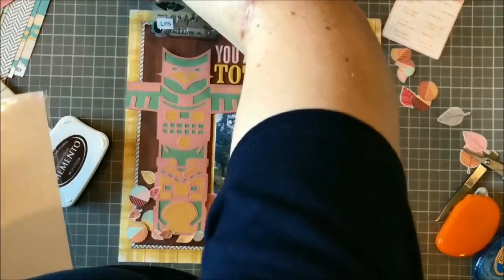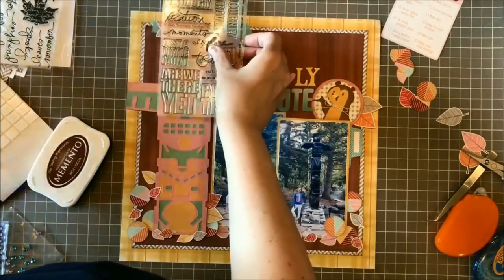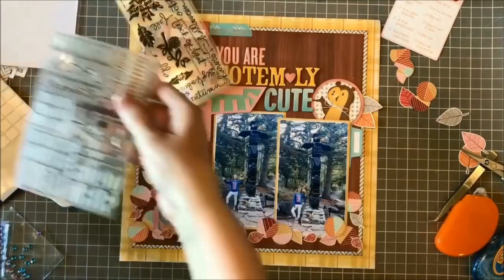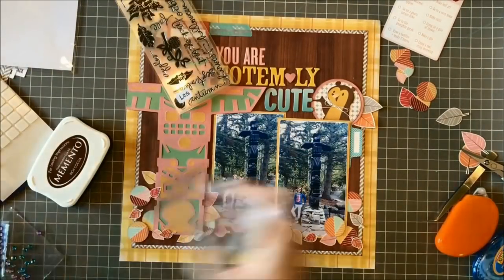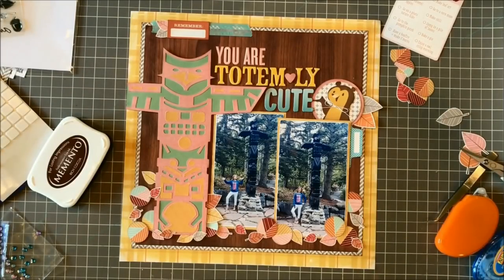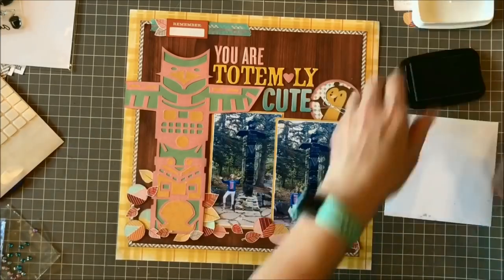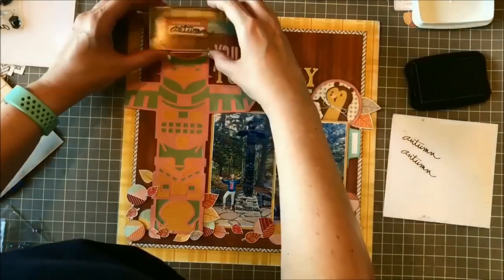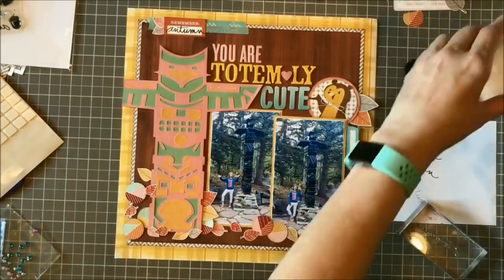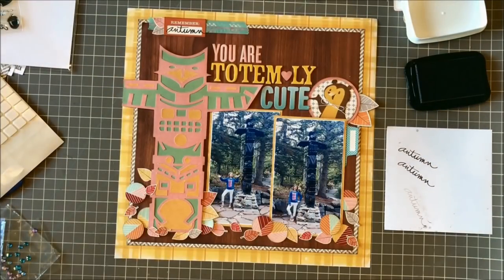I've got a tab sticker at the right of the page and a label sticker at the top. I want to put the date in one and a word in the other. I'm grabbing these old Ali Edwards stamps — I just love her handwriting and I will never get rid of these stamps. I found the word 'autumn' and it fit perfectly in that label sticker at the top, so I stamped it there.